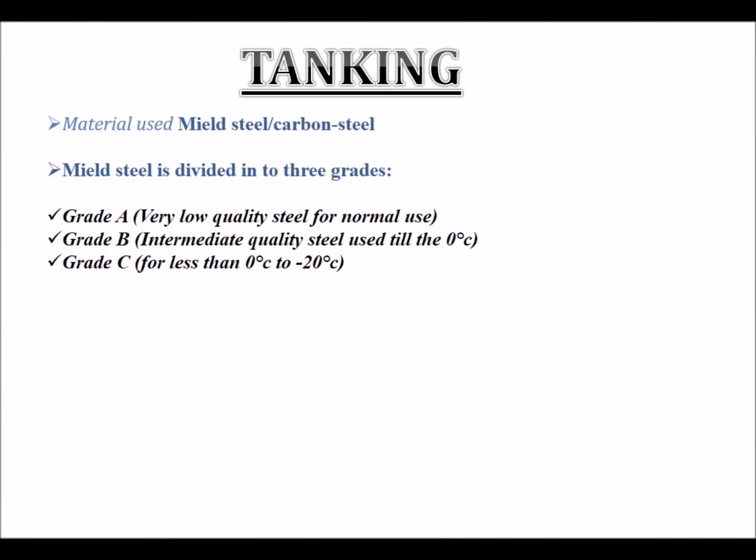Tanking: Materials used are mild steel and carbon steel. Mild steel is divided into three grades: Grade A — very low quality steel for normal use; Grade B — intermediate quality steel used down to zero degrees Celsius; and Grade C — for temperatures less than zero degrees Celsius down to minus 20 degrees Celsius.